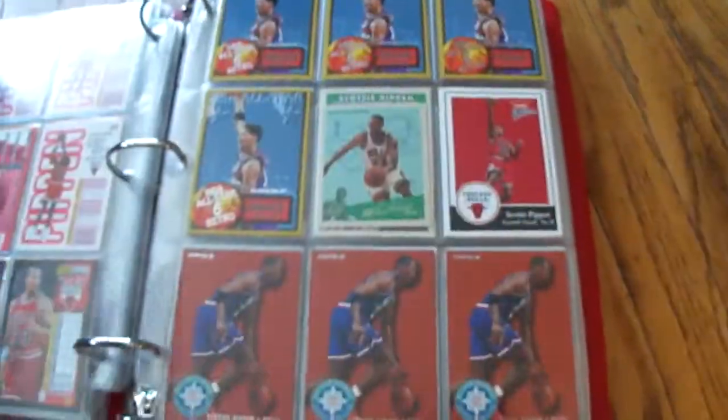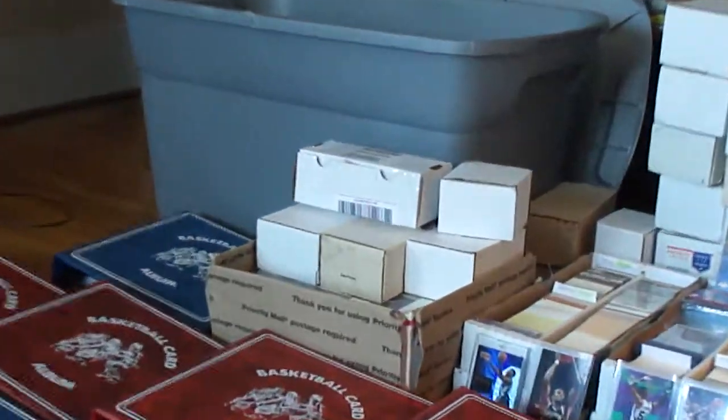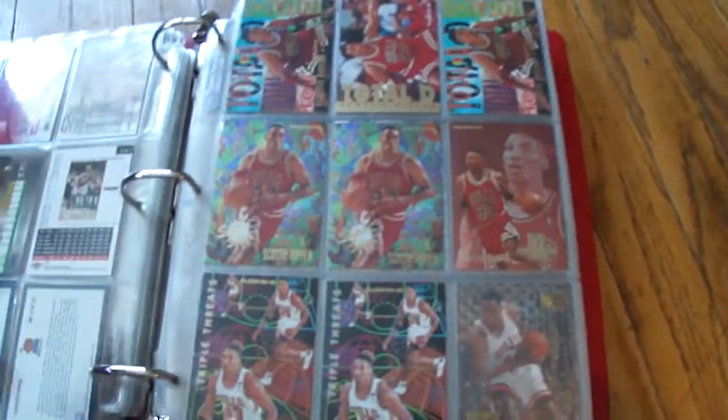This is so ugly. I tried to keep it nine. There's like a ton in there, like I mentioned before, of like the Scottie Pippen Hoops, Scottie Pippen whatever. Because I just don't want to see 50 of them in a binder of really kind of crap cards.